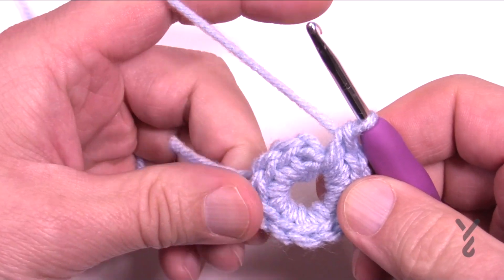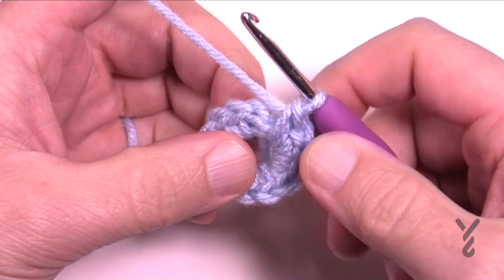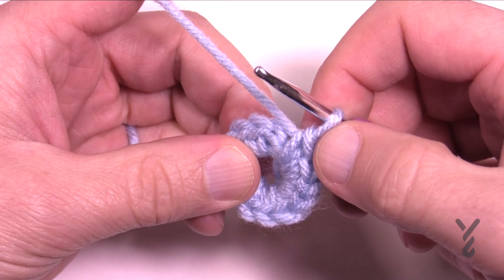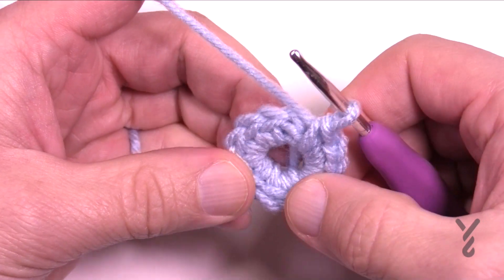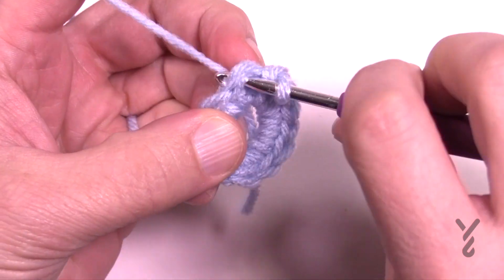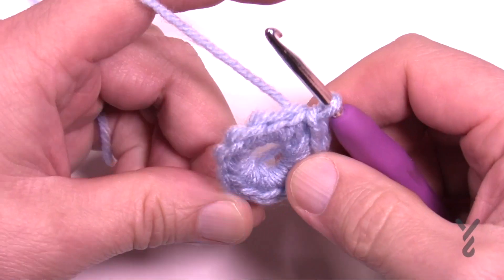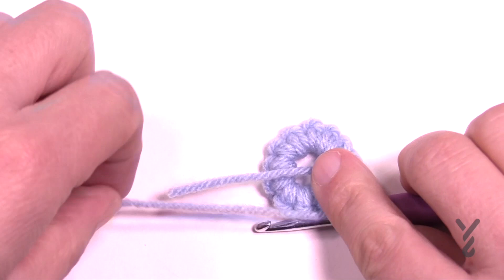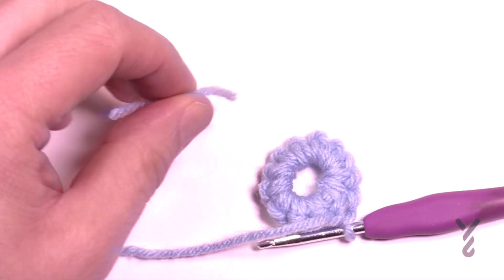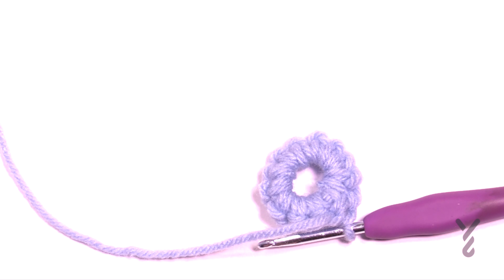If you're not sure where to slip stitch to join, count back from behind the loop: 1, 2, 3, 4, 5, 6, 7, 8, 9, 10, 11, 12 — the 12th one back is where you're going to slip stitch. Now if you crocheted over the tail as you should have, trim it and get it out of the way. Let's move on to round number two.